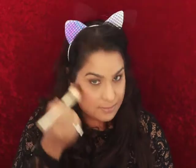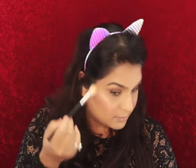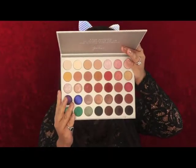For contouring, I use the shade Truffle from Fenty Beauty. Next, I'm gonna go ahead and take my Laura Mercier and set under the eyes. I'm gonna go ahead and use this palette to contour and highlight, and from the same palette use the blush for highlighting.